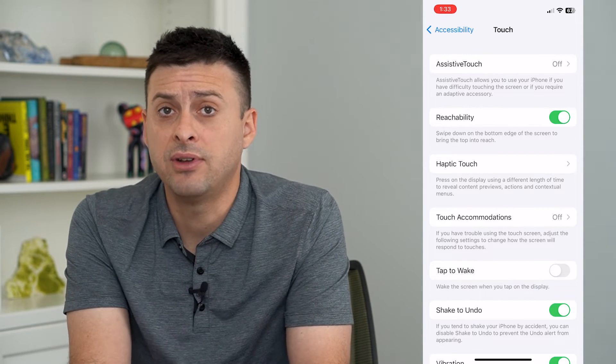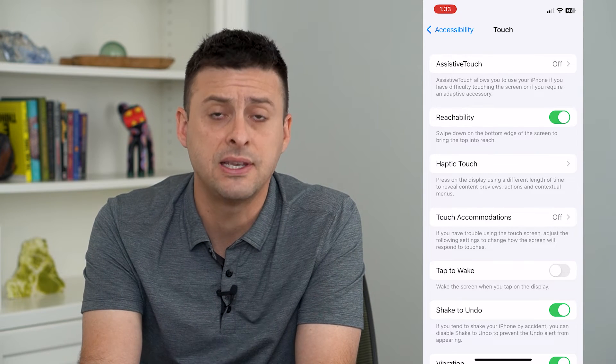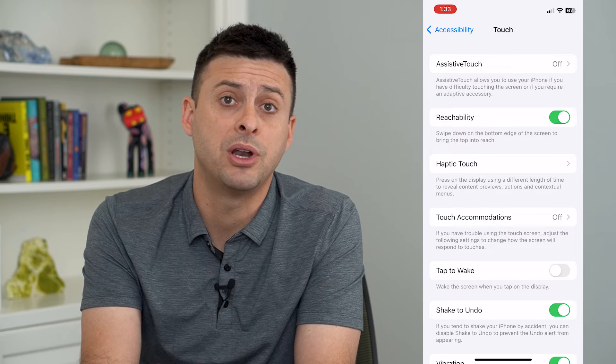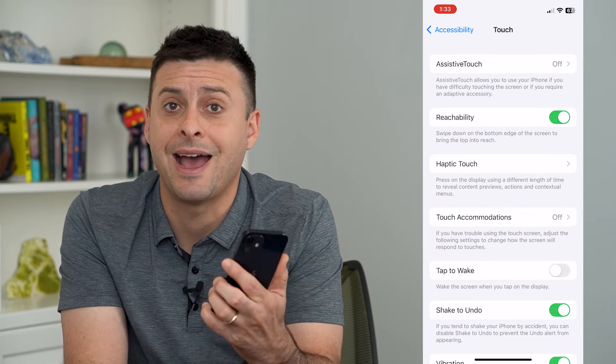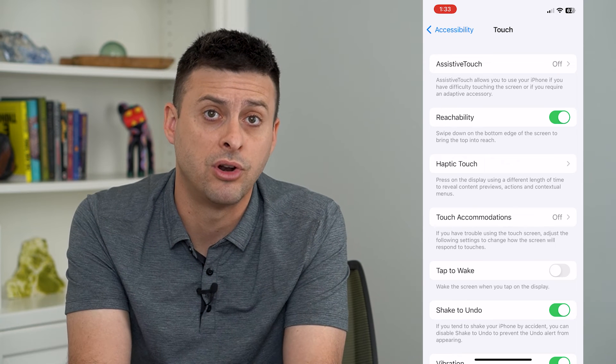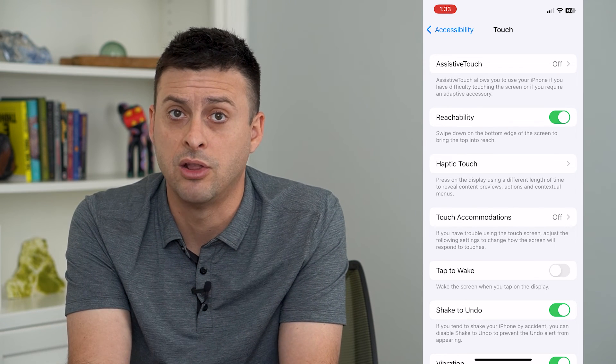And now even if your phone is asleep on the table, your pocket, purse, or whatever, even if you tap on it, it won't wake it up. You have to actually physically press the power button to turn on your iPhone and unlock it if you want.